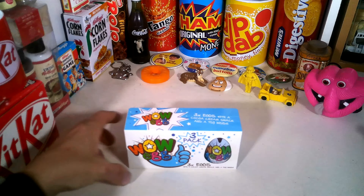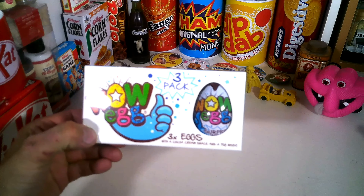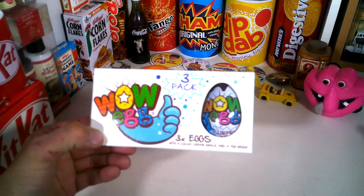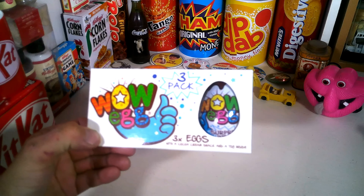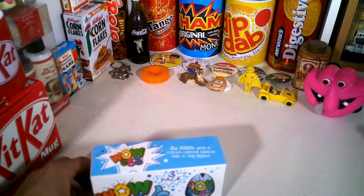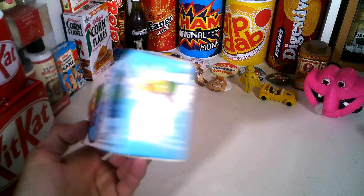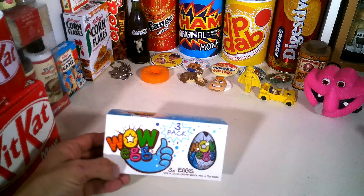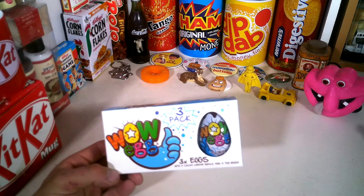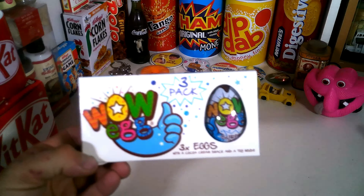Hello everyone and welcome back to my channel. So these are Wow Eggs - a Kinder Surprise imitation. I'm sure you're all familiar with the Kinder Surprise eggs with a toy inside. These are a different version: three eggs with a cocoa cream snack and a toy inside that you have to build and put together. I got them from Farm Foods - they were a pound for three, so obviously that's a lot cheaper than Kinder Surprise, which I think is about 60 or 70 pence just for one.